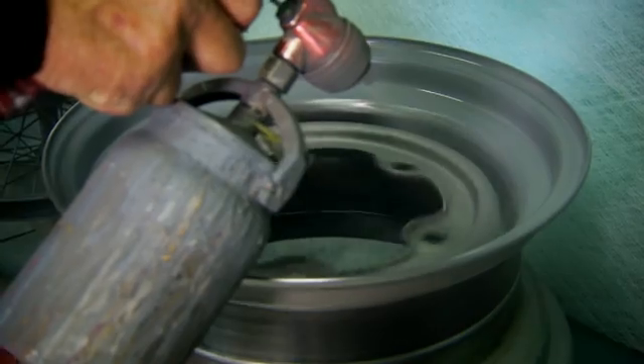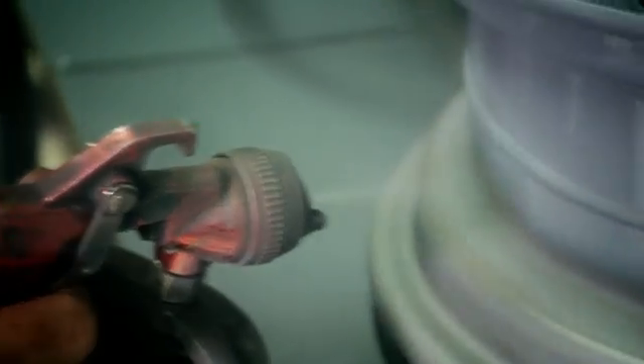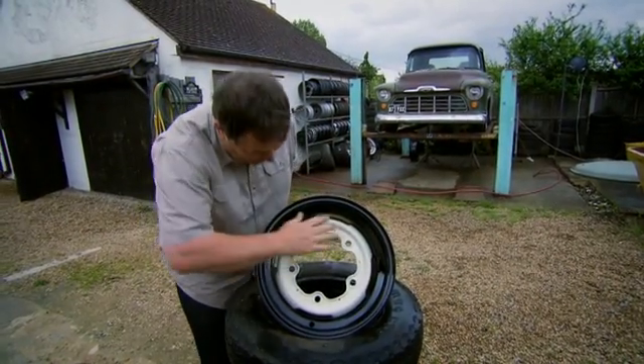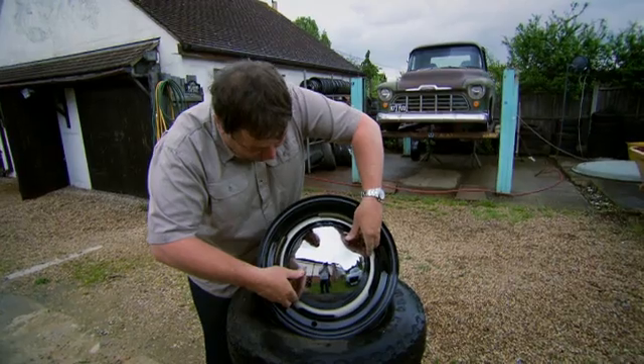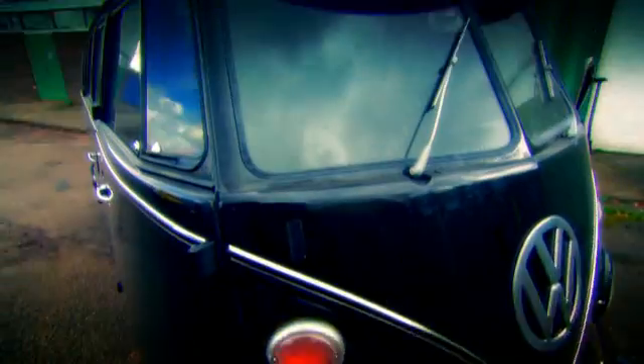The wheel takes three coats of paint plus lacquer — that's a whole day to complete a set of four. Now the wheels are all painted up, I'm happy with that. Look at that deep dish look. I borrowed one off Steve just to see what the finished article will look like when it goes back onto the bus — it looks fantastic.